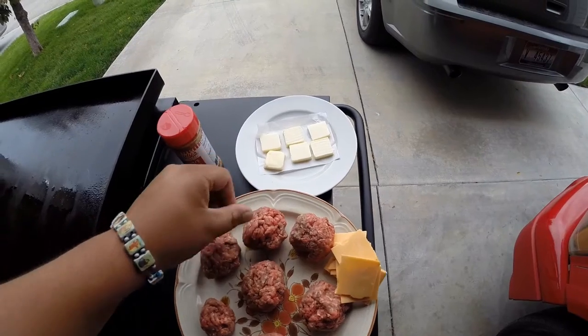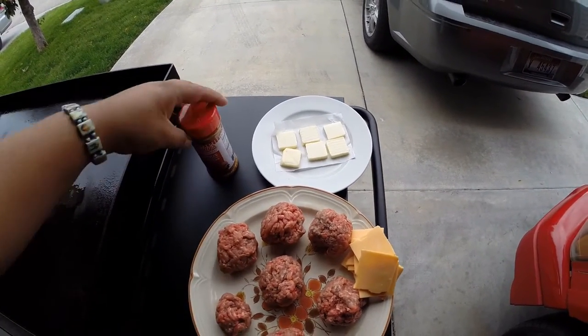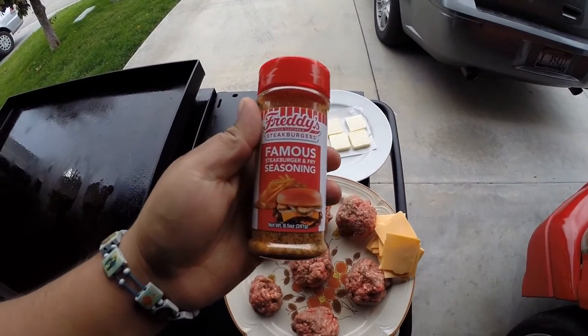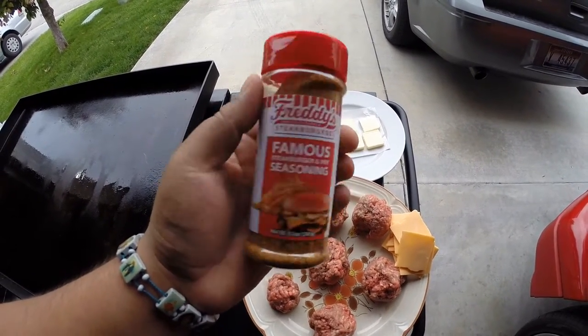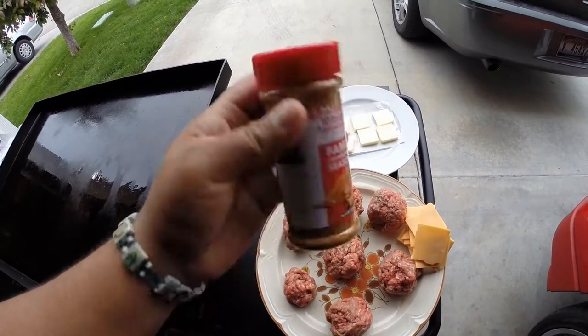Butter. I like to use butter when cooking my burgers — it adds that buttery flavor, it's really good. And then a seasoning of your choice. I'm going to try this Freddy's Frozen Custard and Steak Burger seasoning. Never had it — I bought it when I was there with my wife getting ice cream and thought I'd give it a shot.